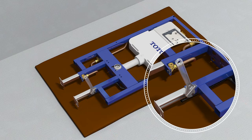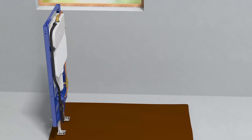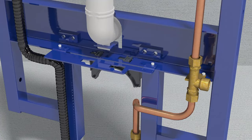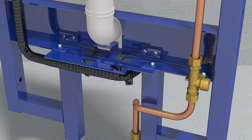Tighten the bolts on the legs of the in-wall unit. Stand the in-wall unit upright and attach the provided upper bracket. Reposition and secure the auto flush cable conduit if it is included, and secure the cable conduit with a zip tie.